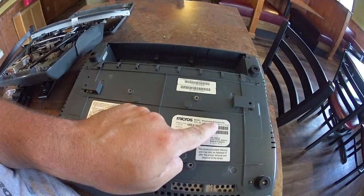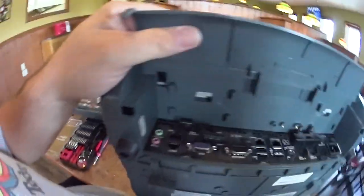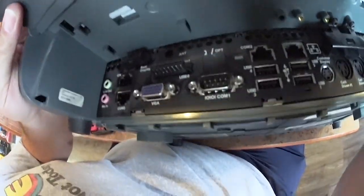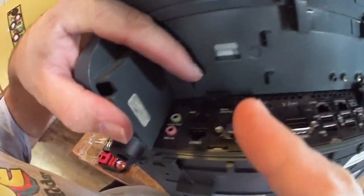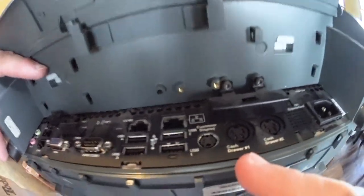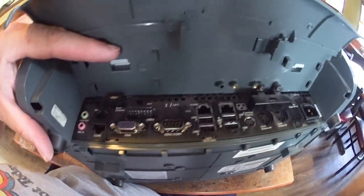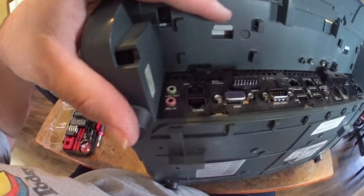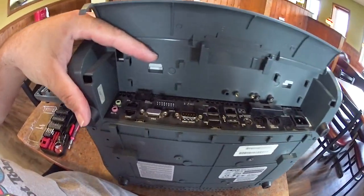Micros workstation 5A system unit. Up here we can see — I don't know what IDN is, but I think the IDN thing goes to the printer. You have VGA, COM1 — that actually might go to the printer. Cash drawer 1, pretty self-explanatory. All this stuff's pretty self-explanatory. It's just a fancy embedded computer. Those are the ports on the back of this point-of-sale system.